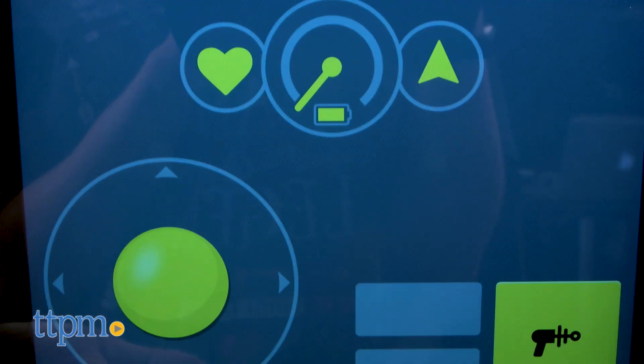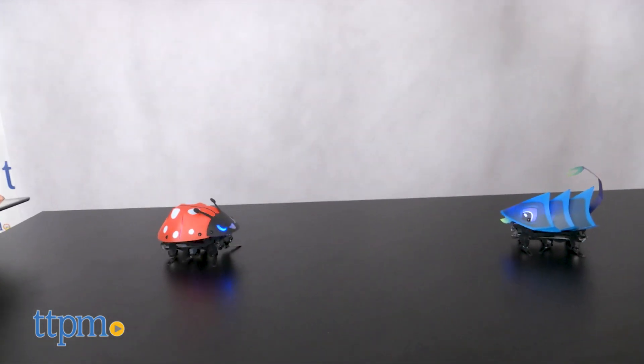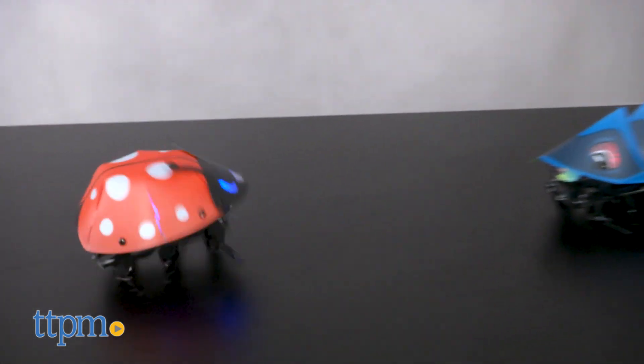And if you have a friend with a Kamigami robot, you can play tag or battle using the app as the remote. As you play with your robot and the app, you'll unlock achievements, which can be viewed in the section marked by the trophy.